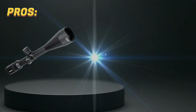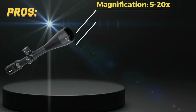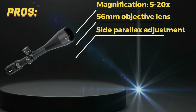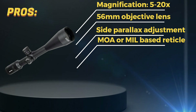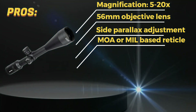Pros! High magnification range allows for long-range shots. Large objective lens provides excellent light transmission for bright and clear images. Side parallax adjustment allows for quick and easy adjustment while maintaining shooting position. MOA or MIL-based reticle options cater to a variety of shooters and their preferences.